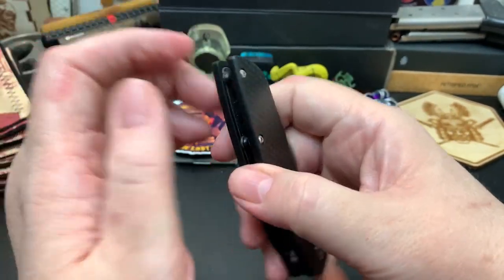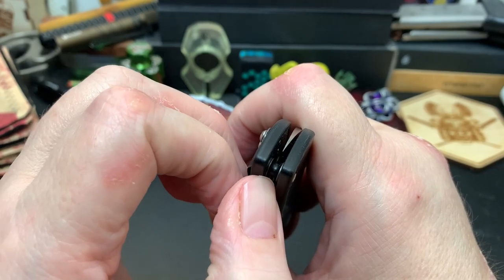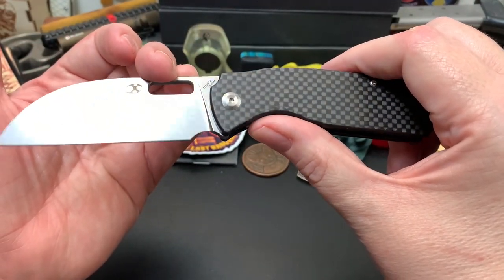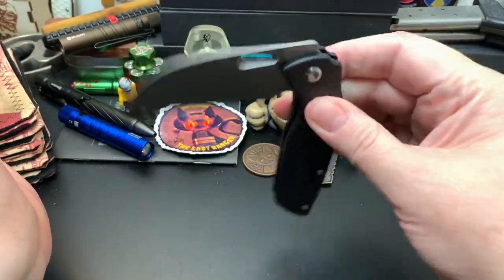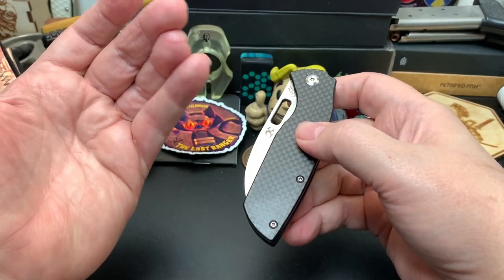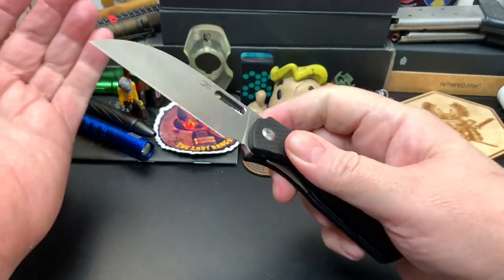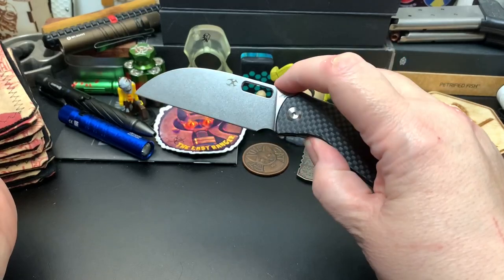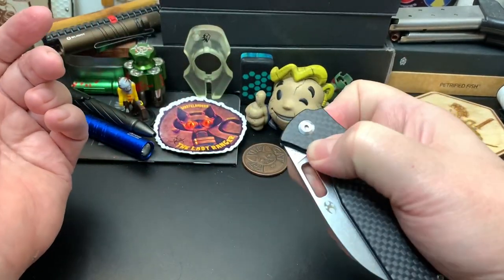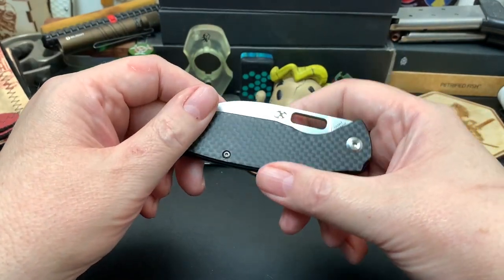It doesn't have a lanyard hole, but if you ask me, if you made it tight around this post, you could add a lanyard to it. It would be funny if I added a lanyard for the next Apex Passaround guy — I sometimes add lanyards to knives and it confuses the shit out of them. They'll ask questions like, 'Hey, why is the manufacturer attaching lanyards now?' I've only done it once or twice, but people were a little weirded out because they don't usually get knives with lanyards on them.